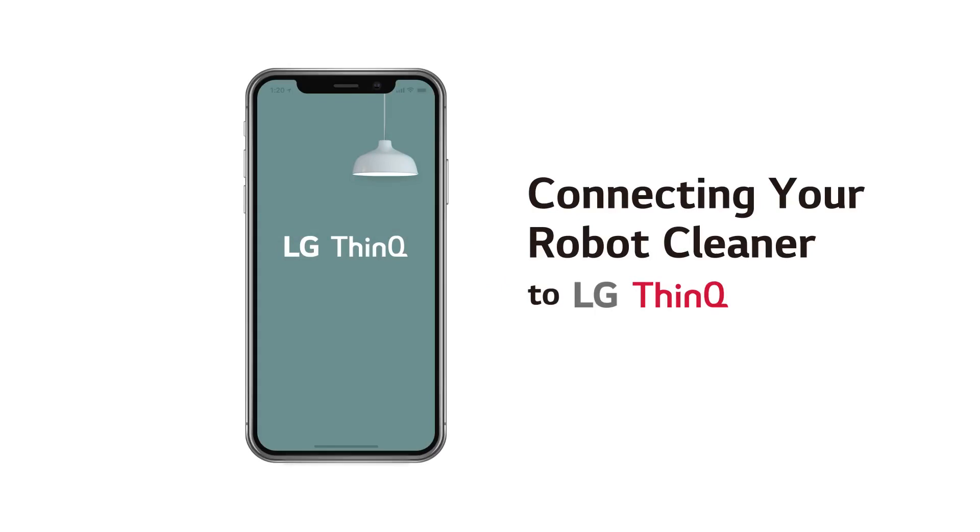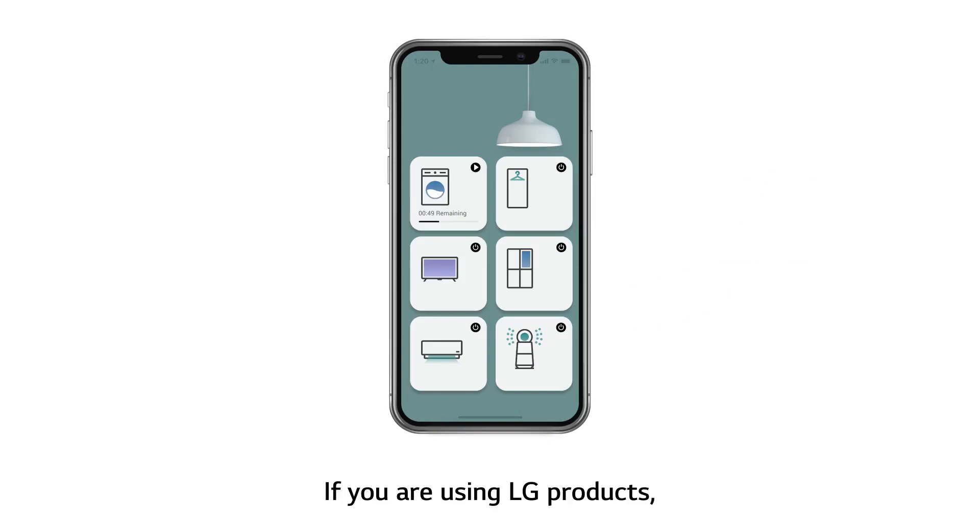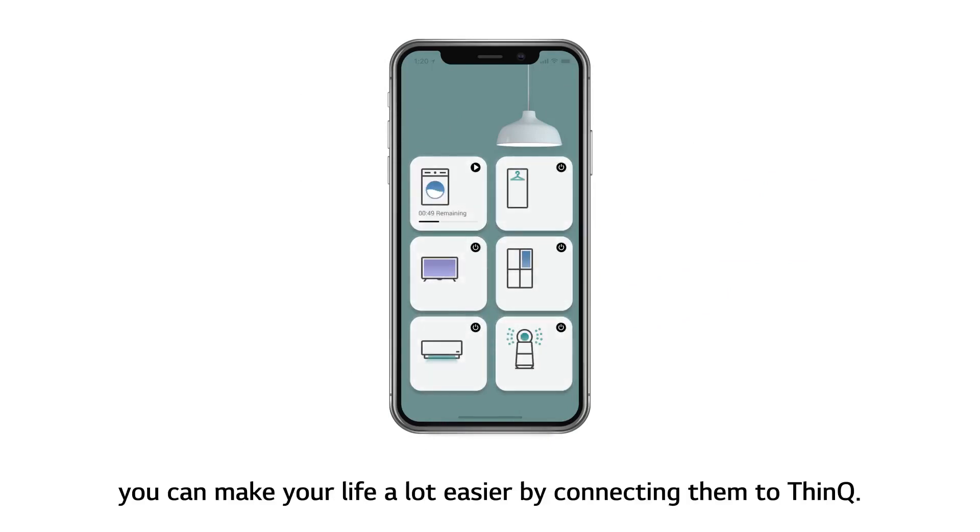Connecting your robot cleaner to LG ThinQ. If you are using LG products, you can make your life a lot easier by connecting them to ThinQ.